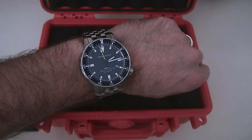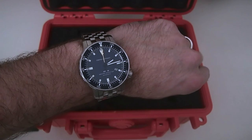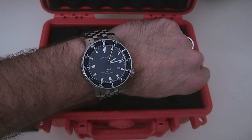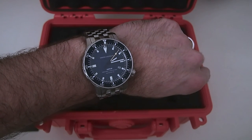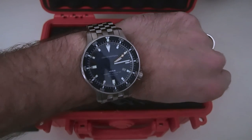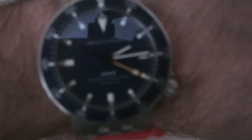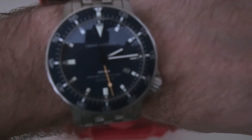I have the matte blue face, the blue bezel, white indices, and then they call this neon yellow for the second hand. It's going to be a little difficult to see in the light here. They call that neon yellow — I would call it orange, personally. I kind of knew it was going to look like that from the pictures, that it was more of an orange hue than a yellow.